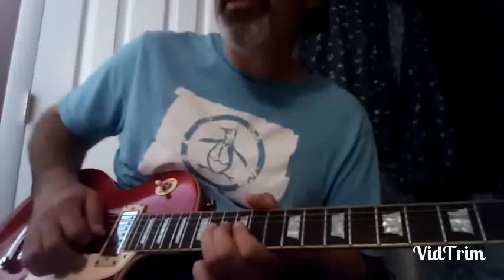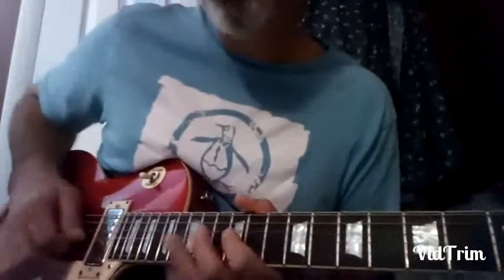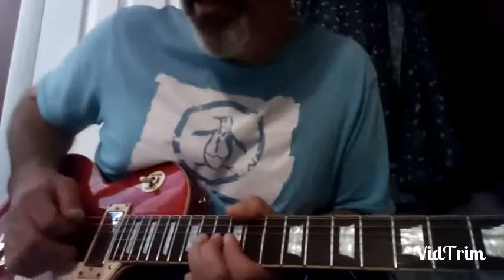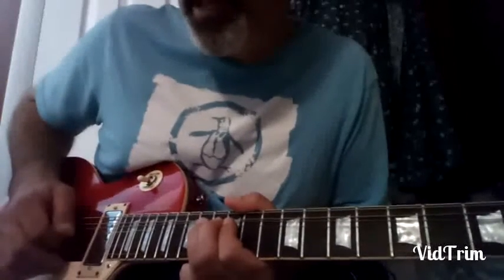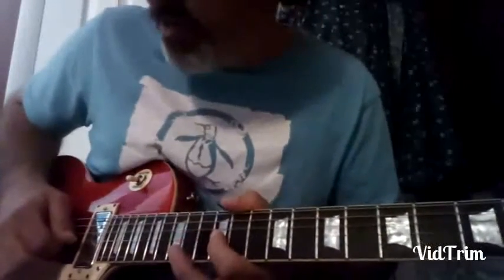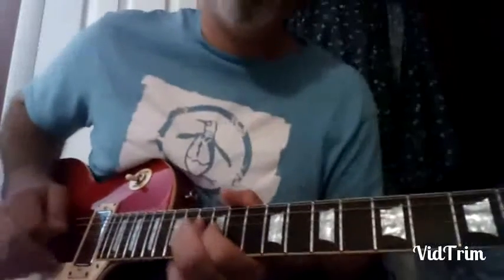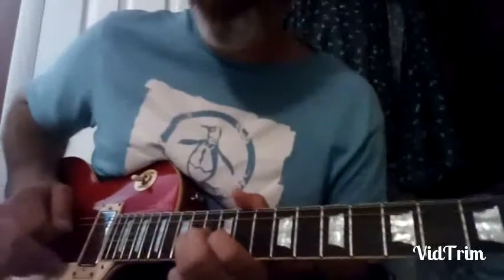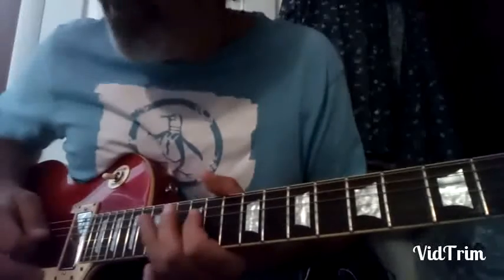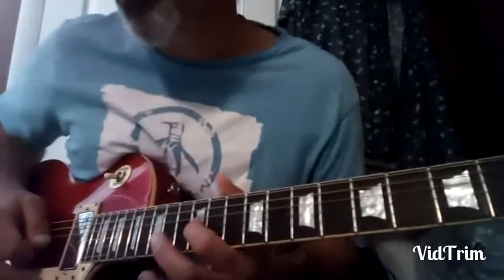Minor third hammer into the fourth with vibrato, and then minor third, root, root. Then you play fourth — bend up to the fifth, release down to the fourth. Now you do lick number two. Then you do minor third, root, root, flat seventh, root, root, back to the minor third with a little sting on it.